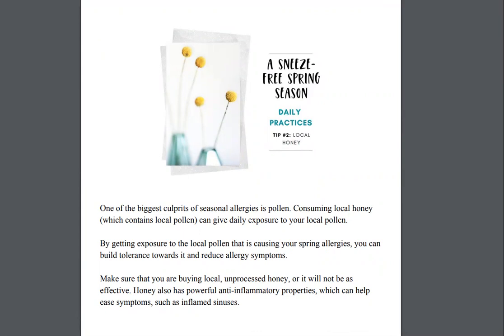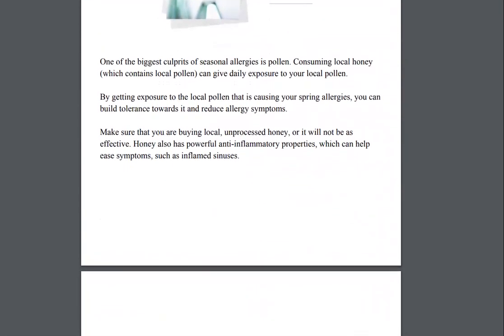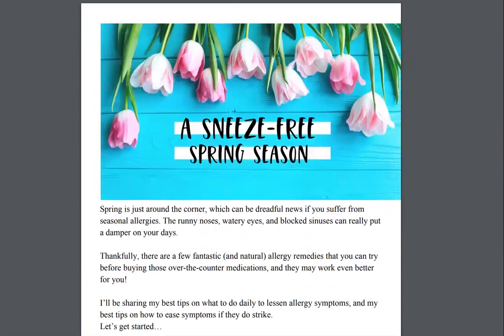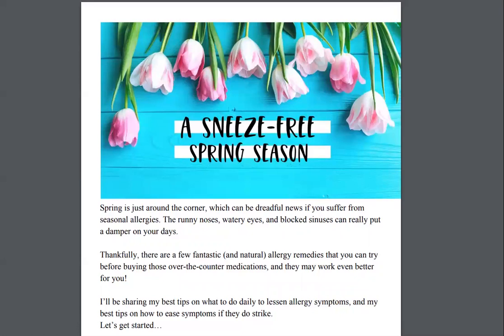I love having tips like this, and I have more inside here for you as well. This guide is absolutely free. It's inside the nutrition resource library and it's called 'A Sneeze Free Spring Season.' You can download it right now by entering your name and your email address with the link that I've put here with the video.